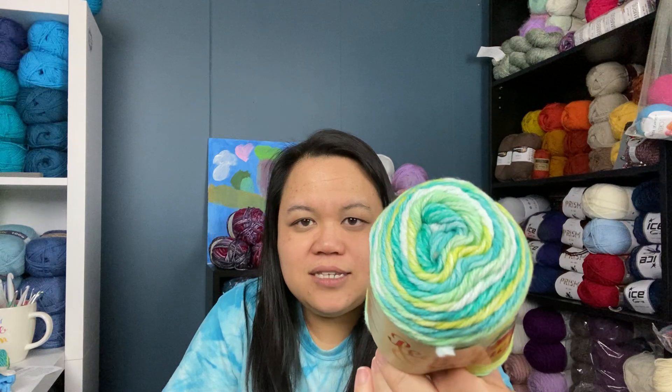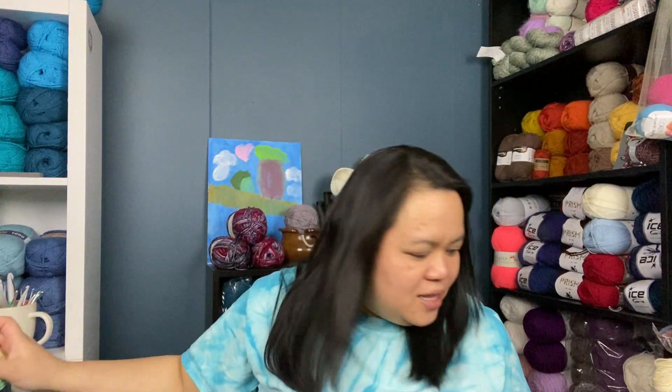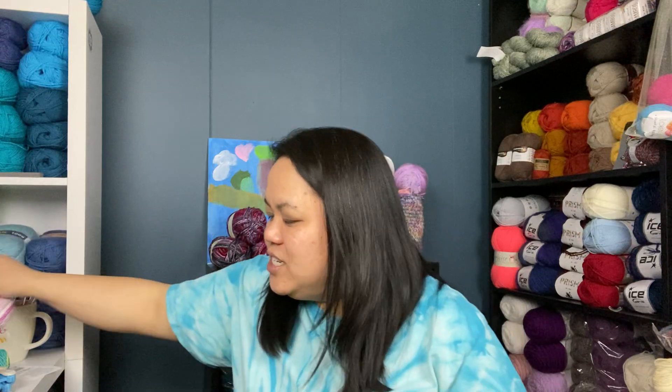I also bought more Peaches and Cream to make myself some potholders using the thermal stitch. I got the colorway Green Stripes, and I also bought three skeins in the colorway Quiet Dahlia. So I'll be making myself a couple of potholders and also sending some to Wings.